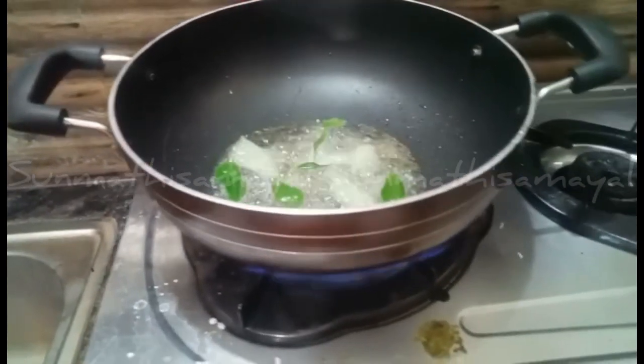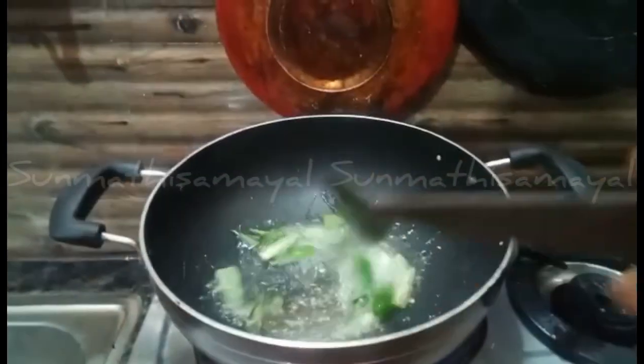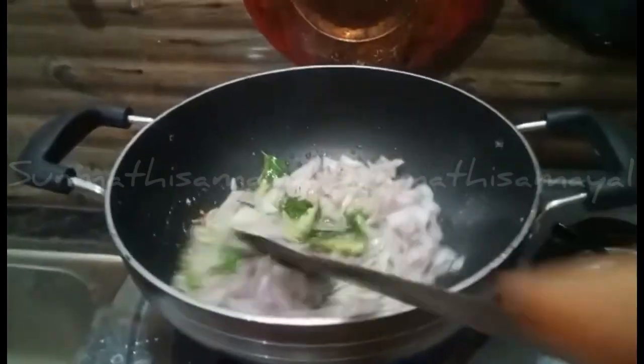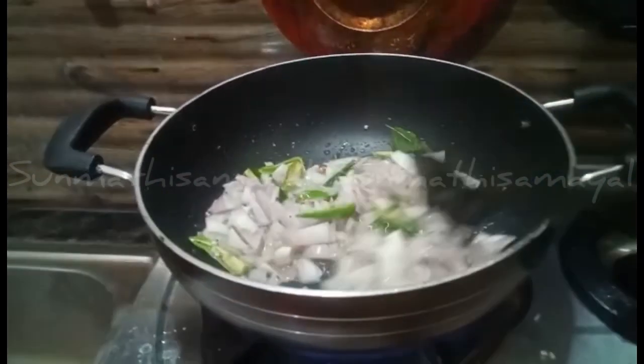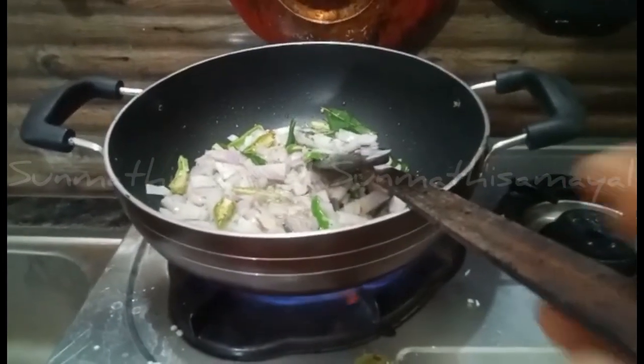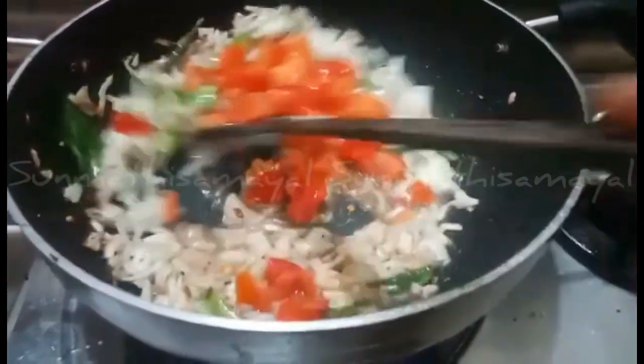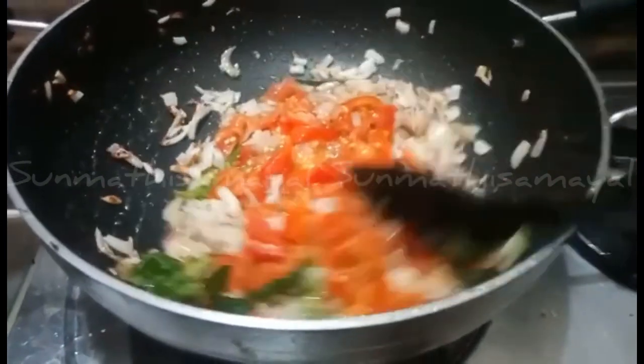In a pan, we will pour it in. When we cut the pieces, we need to cut one piece. Let's cut the transparent rice and cut it in the pan. Let's add the pot in a half cup, and put the pot in the pan.